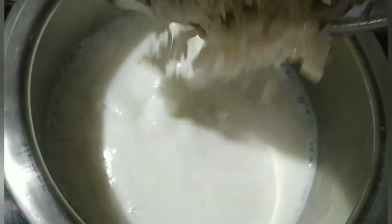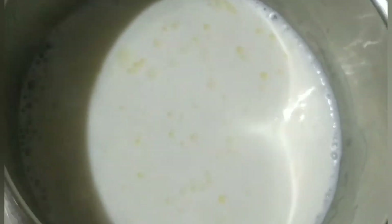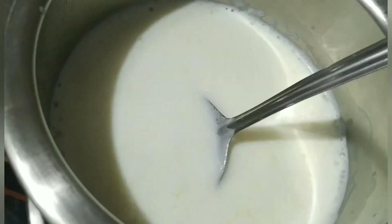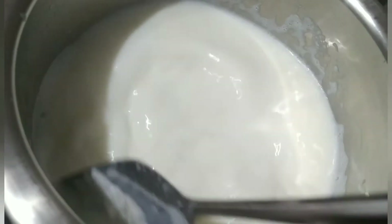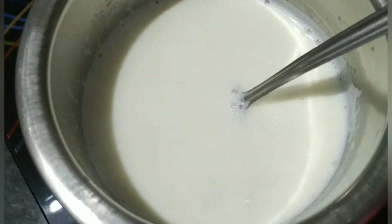I will add it to the pan. We will stir it. If you like the cheese, you can add it.